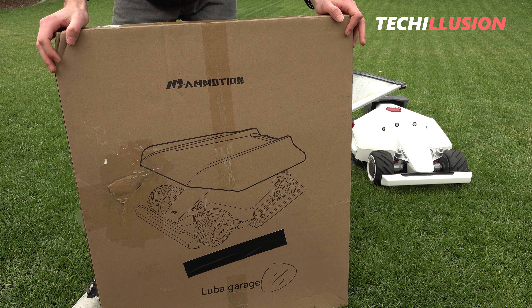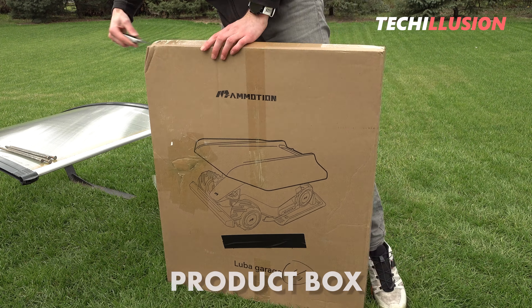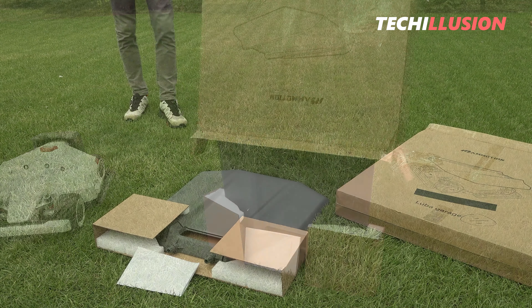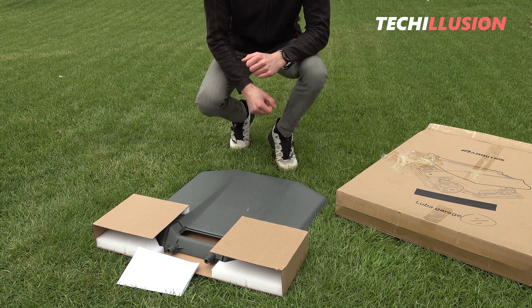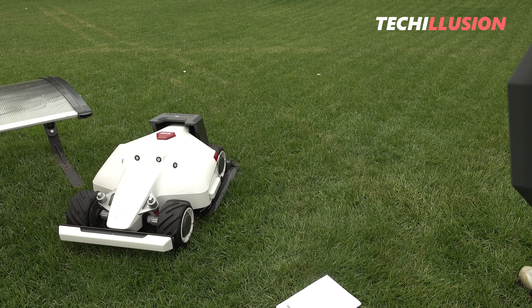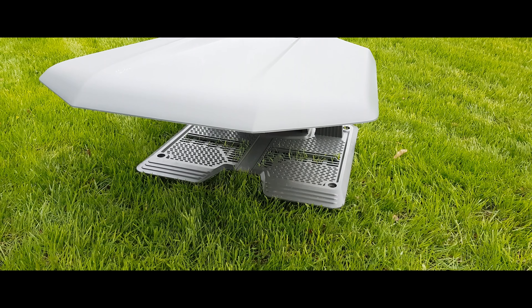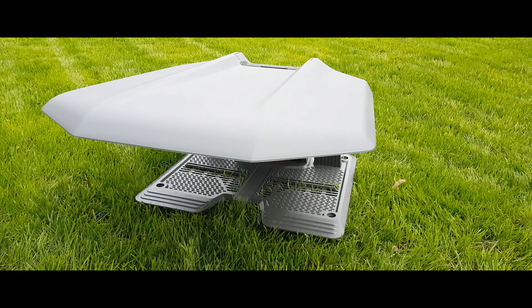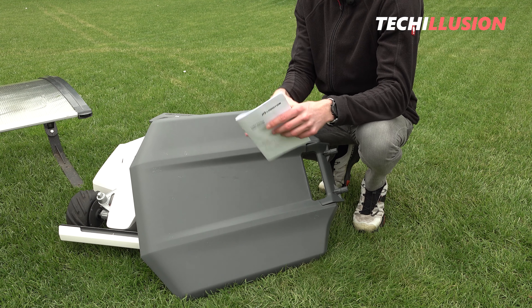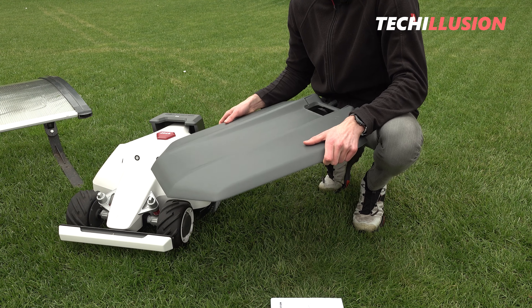First, we need to take a look at what this garage has to offer. That's why we'll start with the contents of the package. Let's open up the product box and see what's included. As you can see, that's all there is. In addition to the actual garage, which is well padded with foam inserts, there's only a user manual in multiple languages included. No screws or anything else included — just a user manual that illustrates the installation in detail. The cover should be attached to the device within a few seconds.